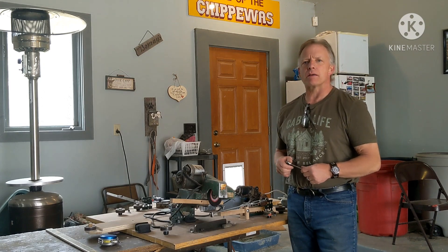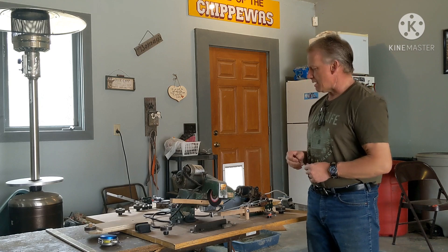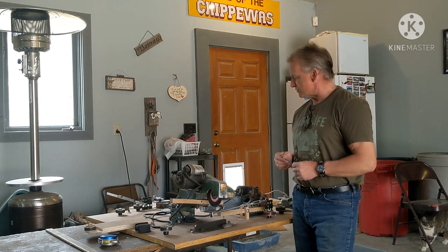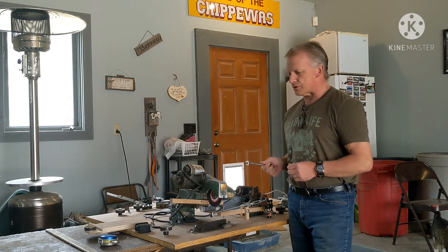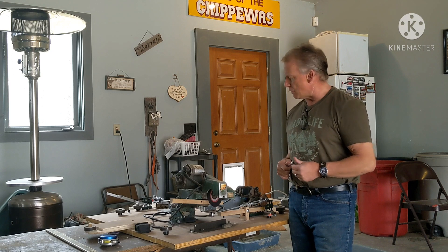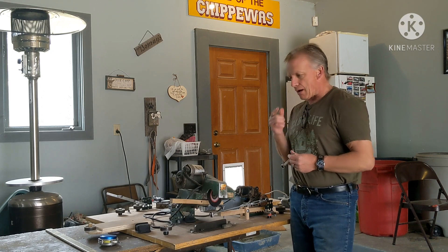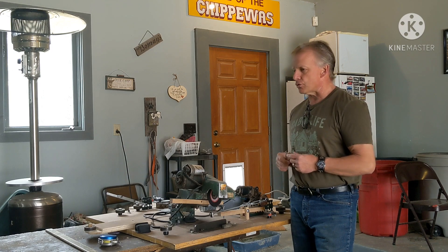Today I'm going to show you how I sharpen my bandsaw blades using everything I have here. I did build this myself out of just scrap parts — I only purchased a few items. I'll put a link in the description of this video for the items I purchased, where I got them, so on and so forth. So stick around and let's show you.